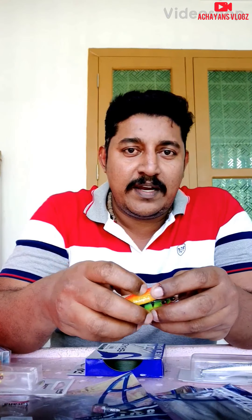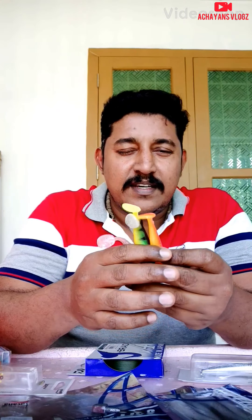Hello friends, I am watching a short video. I will show you a short video.